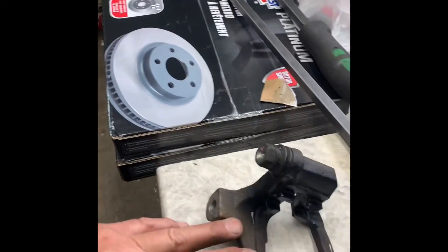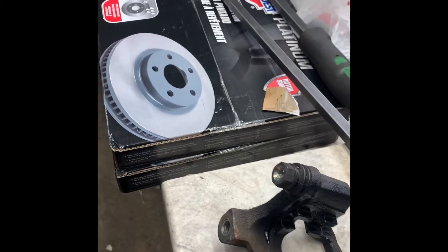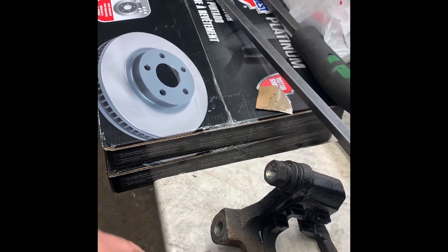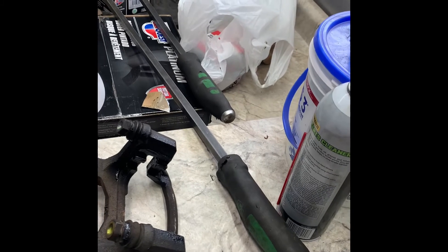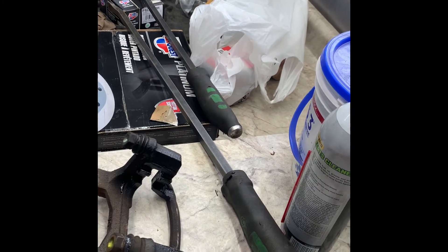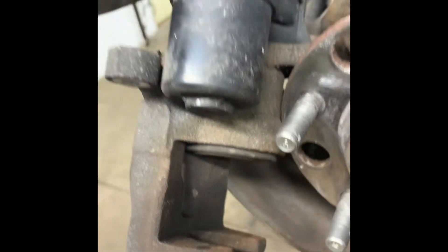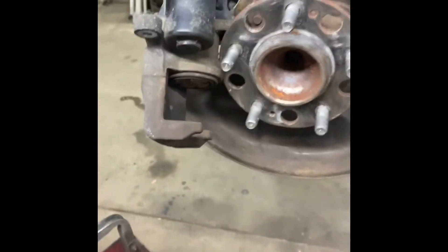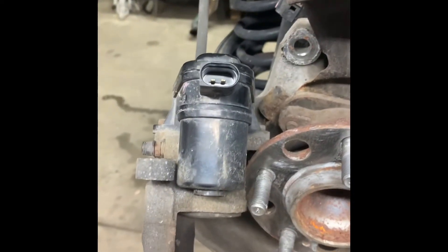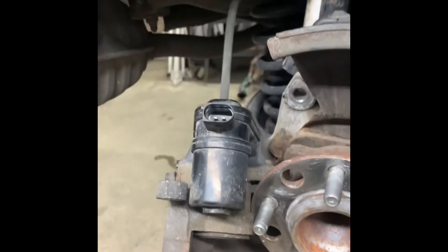Get your surface and hub clean and put some anti-seize on it. Now, first thing you need to do is get the piston pushed back in. That takes only a 12 volt battery and two small jumper wires, and a pair of vise grips or channel locks. It just takes a little time — you have to arc them together on the same terminal. Use small wires and you'll be good.